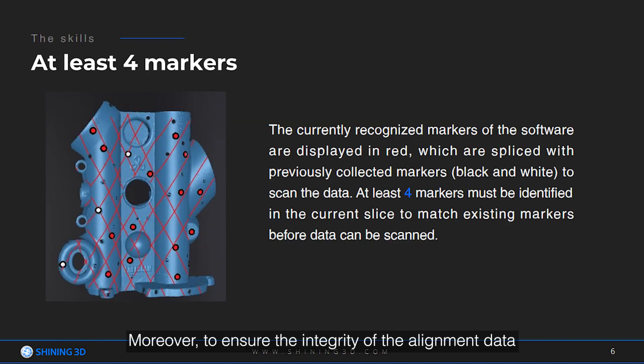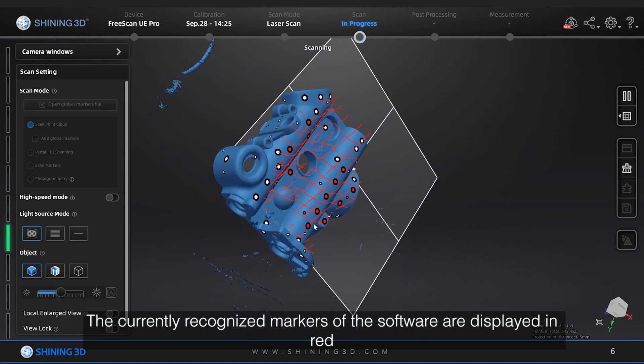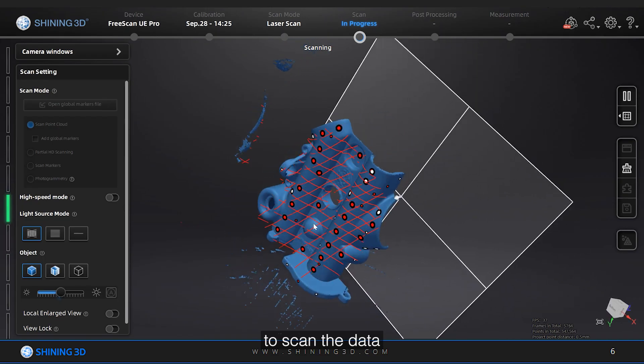Moreover, to ensure the integrity of the aligned data, there should be no less than four markers around each aligned transition. The currently recognized markers in the software are displayed in red, which are spliced with previously connected markers to scan the data.